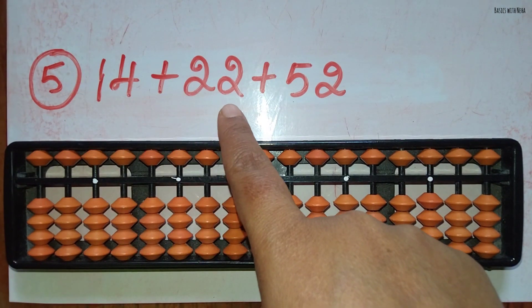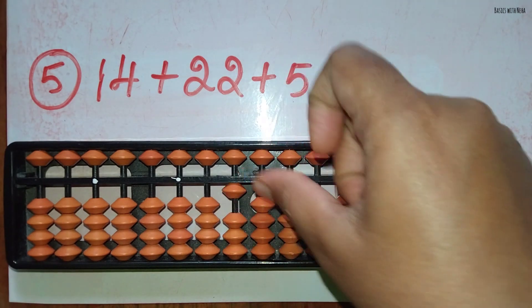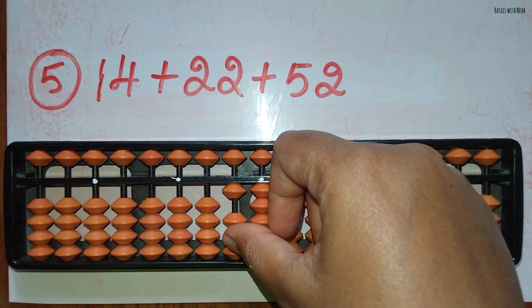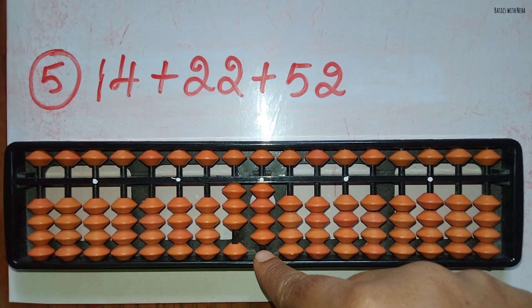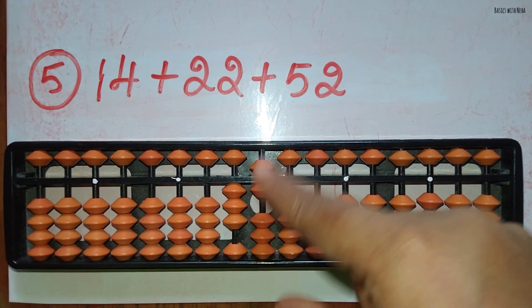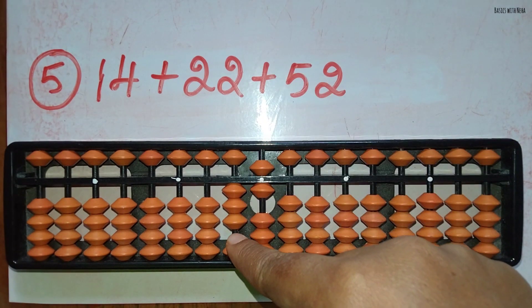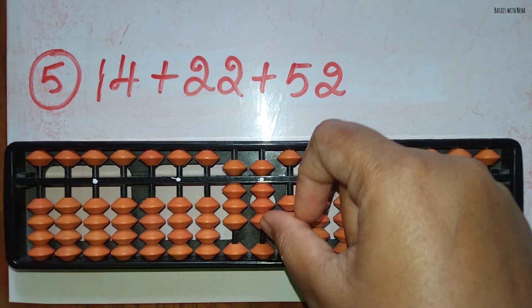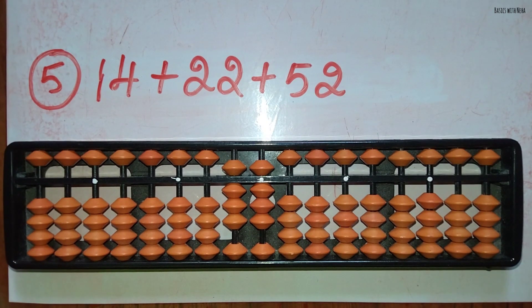The fifth sum: 14 plus 22 plus 52. First take 14. Now add 22. To add 2 in the 10's rod you can do it directly. To add 2 in the 1's rod, use the small friend's formula, that is plus 5 and minus 3. Plus 52: to add 5 in the 10's rod you can do it directly, and to add 2 in the 1's rod you can do it directly. The answer is 88.